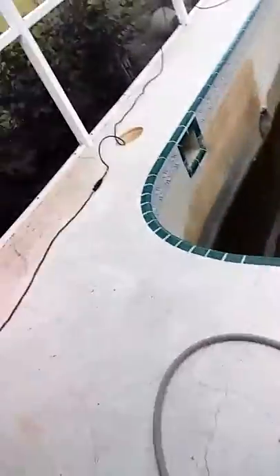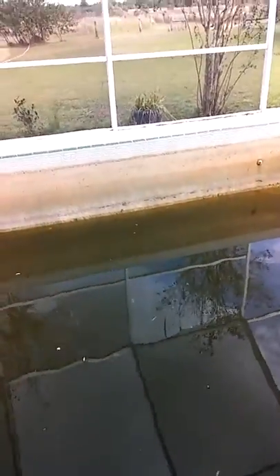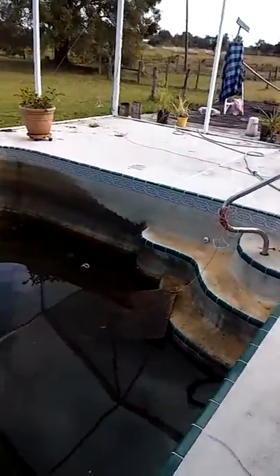I wanted a little pump — it didn't take but about two or three hours to pump it down. Done really good. And Angela, she's just been wearing her butt off. Give her a pressure washer and she'll stay busy forever.